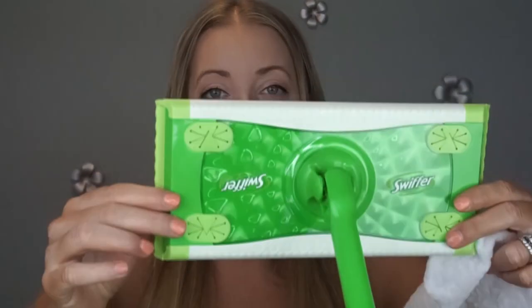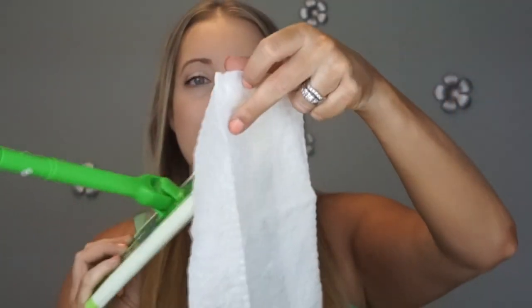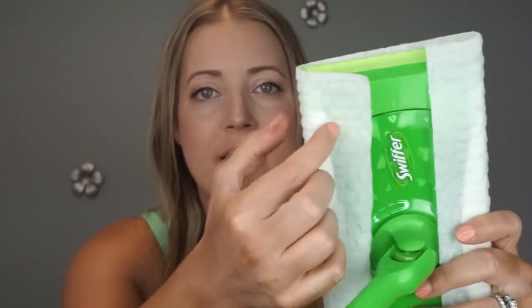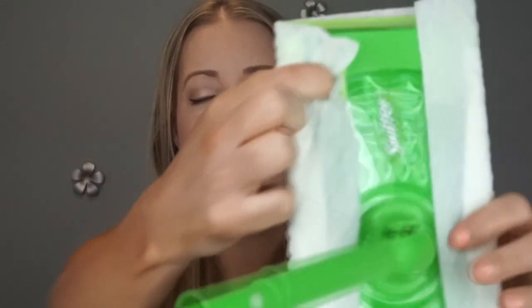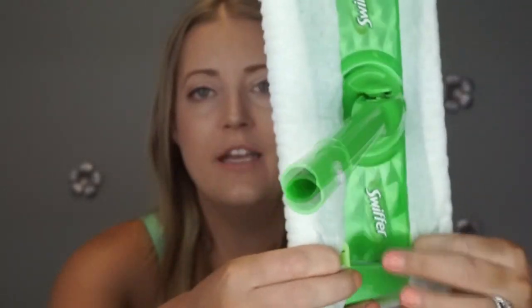There are also three wet cloths. What I like about Swiffer is that it's really fast and easy to use. You can see there are little holes here that your finger goes through — you take a cloth, place it around the base of the mop, pull the sides around, and stick your finger into that hole. It traps and locks the cloth so it stays on, and then you're ready to Swiffer.